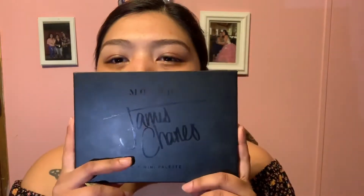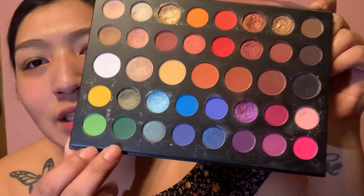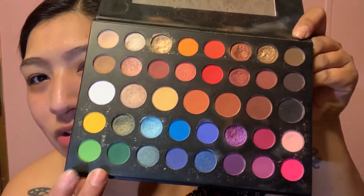We're using the James Charles collaboration with Morphe, the mini palette. It's pretty beat because me and my sister use this palette a lot. I'm going to use these greens and this gold — I'm not sure what the colors are called.